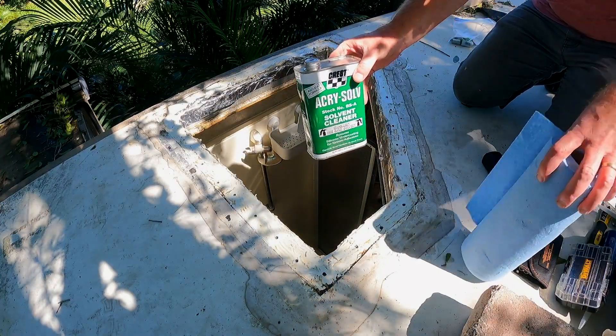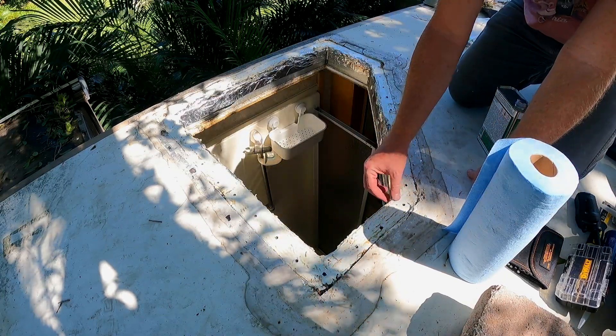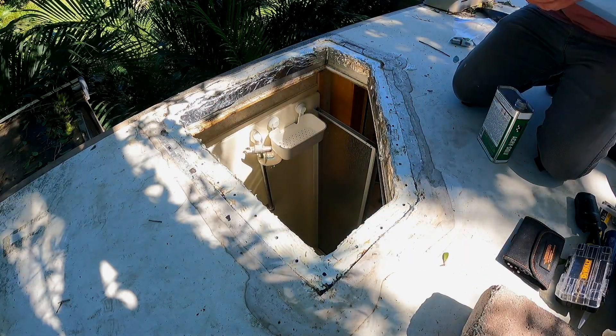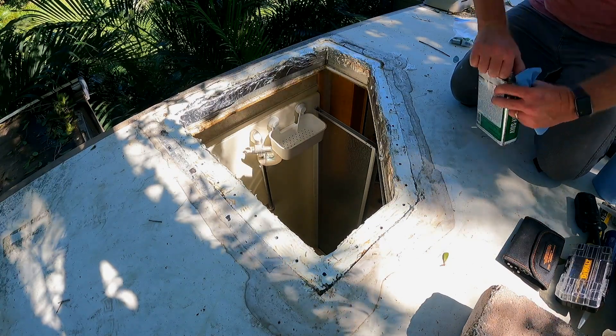We're going to use some of this Acrysolve to get as much of the stickiness off of this surface as we can, so that we can do a test fit of the skylight.